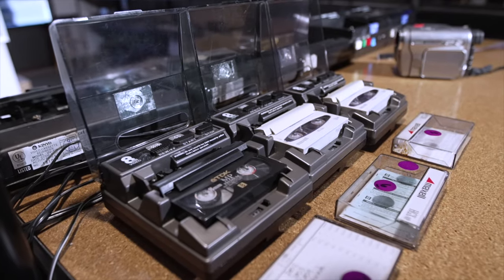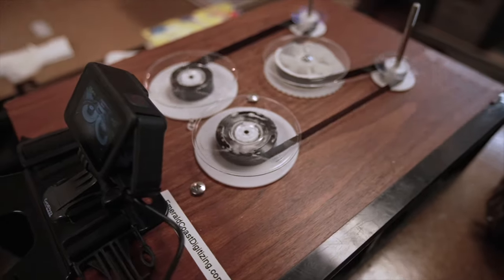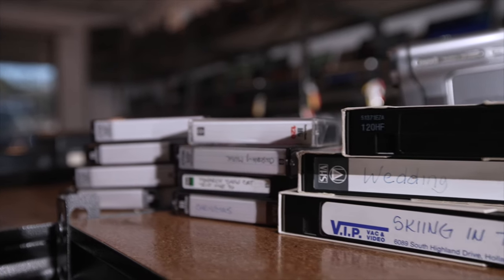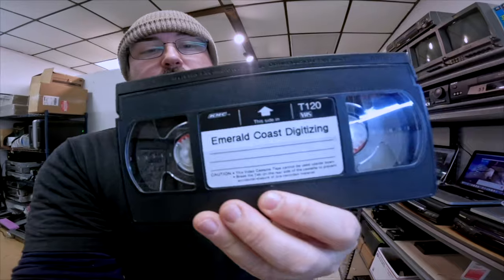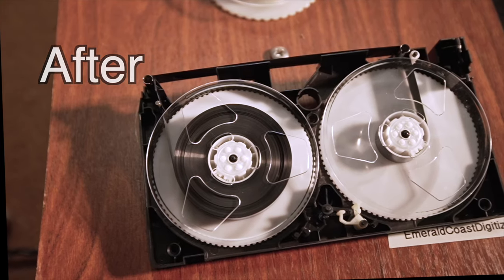Hey, welcome to the channel. I'm Sean with Emerald Coast Digitizing. I digitize home movies here in Pensacola, Florida. All types of camcorder tapes and films are done in-house and I show you the behind the scenes of the business. If you need someone to do this for you, check out my website EmeraldCoastDigitizing.com. Let's get on with the video.